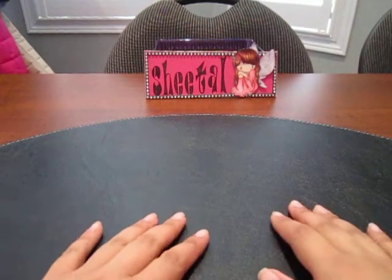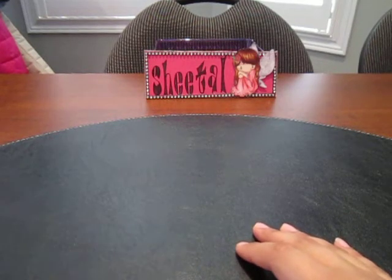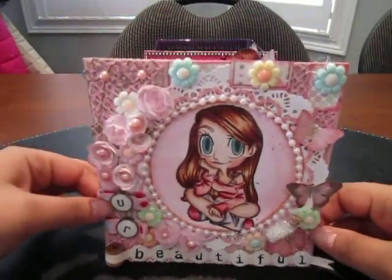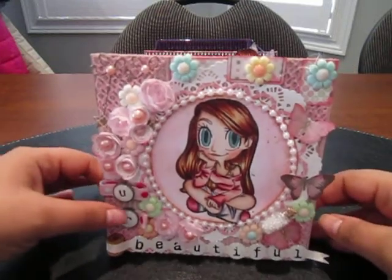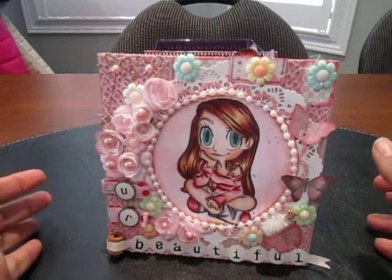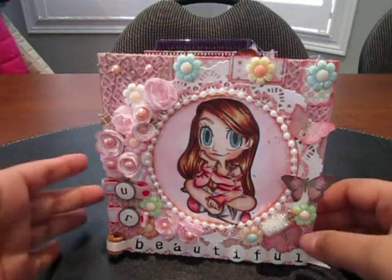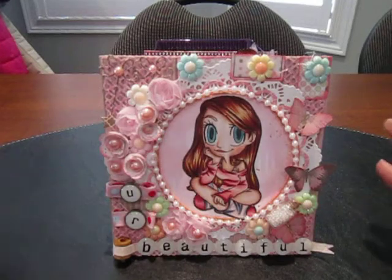Hey everyone, it's Shital, and today I have a quick card share for all of you. This is my card that I created for Jamie, who is Scrapping Stampers here on YouTube. She is hosting a challenge on her Facebook group, and I will have the link below in my description box to her challenge as well as her store. The theme for this month is Think Pink.